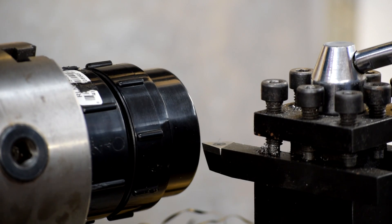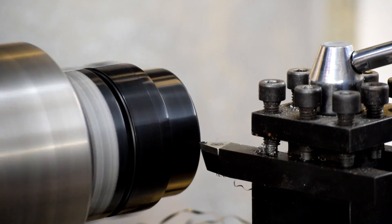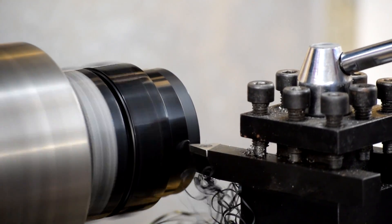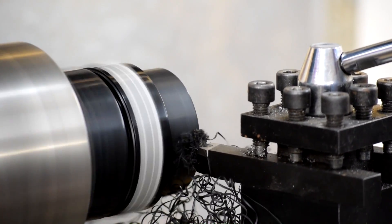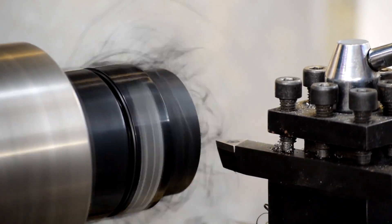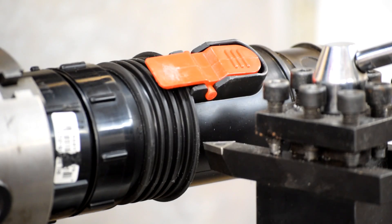This needs to fit into the hose adapter. It's a little too thick as it sits, so we're going to turn it down on the lathe. There, that fits.